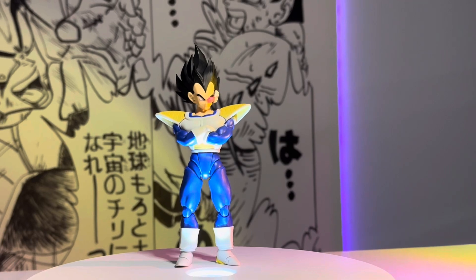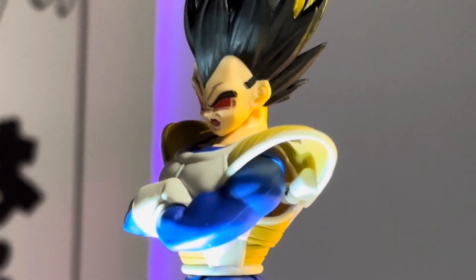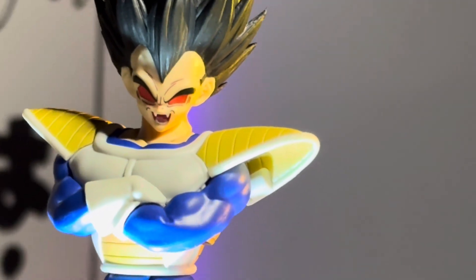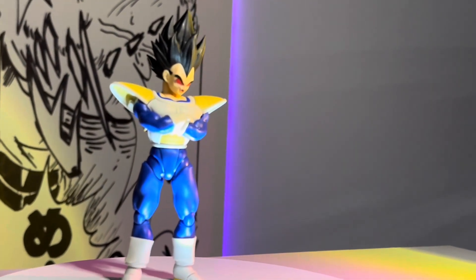First up, we have the Tonson head sculpt. This is from the mid-transformation when he becomes Ozaru, and I usually use this with my Saiyan armor Vegeta, but it looks pretty good with this new Vegeta too.